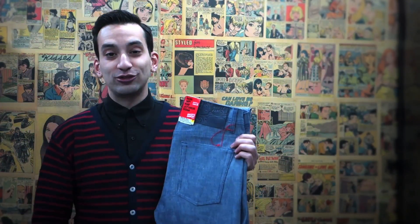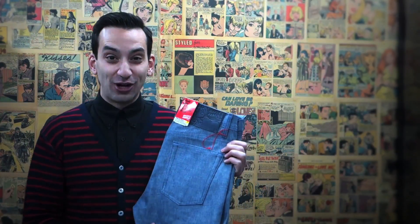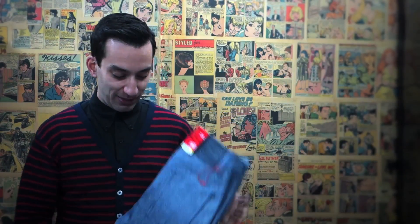This one is another new style, which is our Selvage Chambre. And of course not just chambre jeans — chambre most of the time you see in shirts these days — but we wanted to make a bottom. This is the Selvage Chambre pant, also 10 ounces, so nice for the spring-summer season.